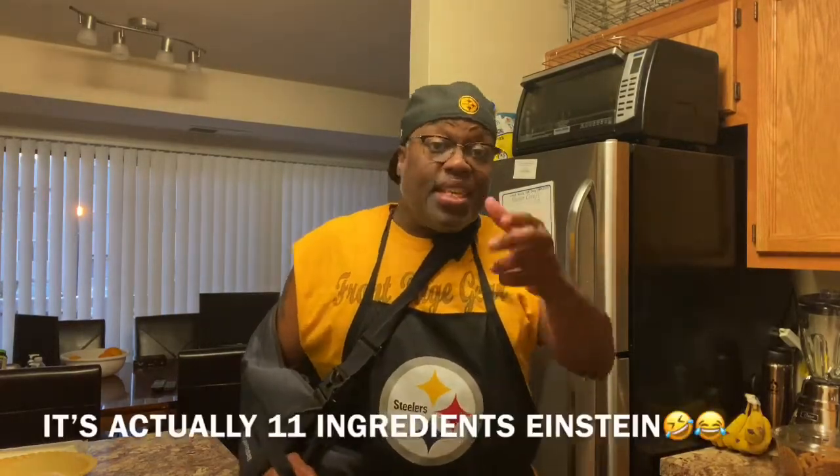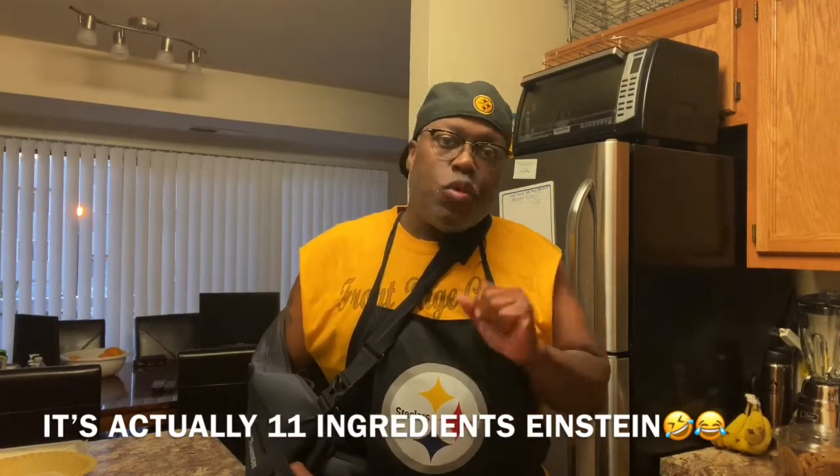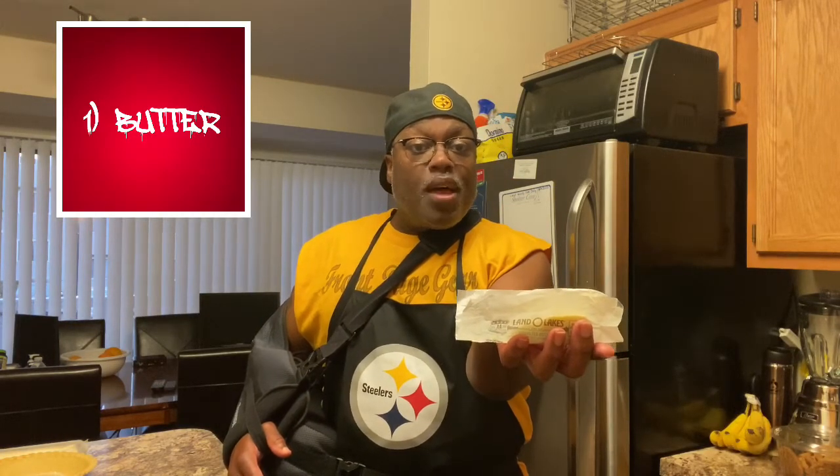What's up everybody, this is your boy Chef Marvin coming to you from my lovely home to share with you some homemade chicken pot pie. I want to show it to you — it consists of only eight ingredients, actually ten if you count the pie crust. I'm about to show you these ingredients right now.